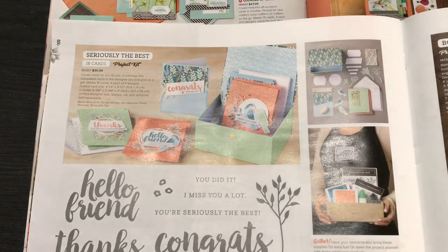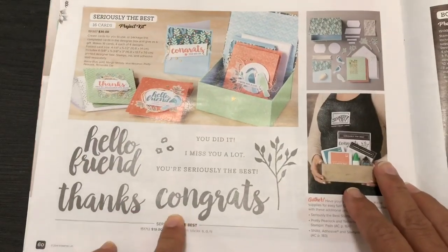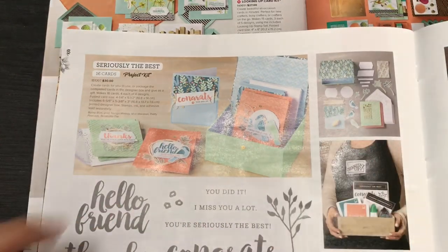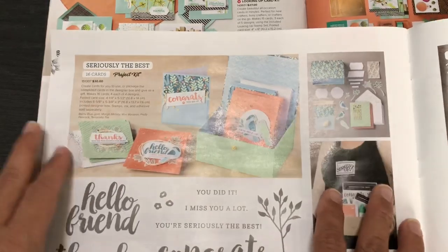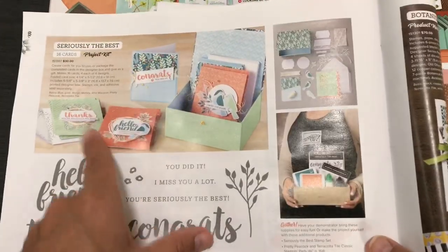Hello crafty friends, this is the Papered Chef. Welcome to part 5 of my seven-part series on working with card kits. In this video I'll be showing you projects you can create with the Seriously the Best project kit. A project kit is a kit for creating cards — the stamp set is sold separately. The kit is on sale right now and retiring June 2nd. In all my series, I first unbox the kit.